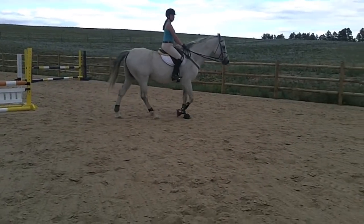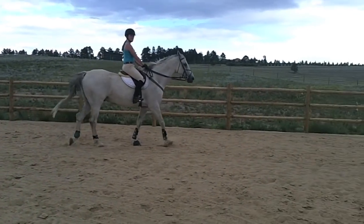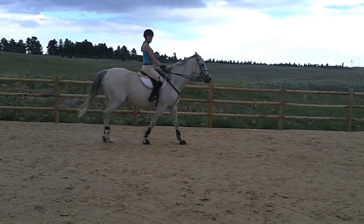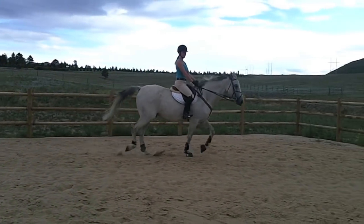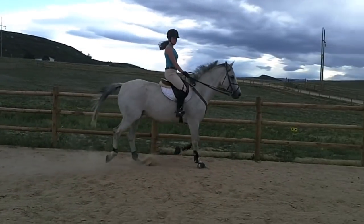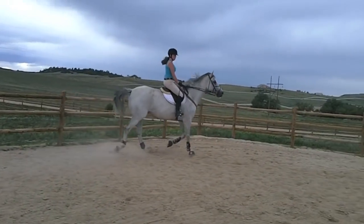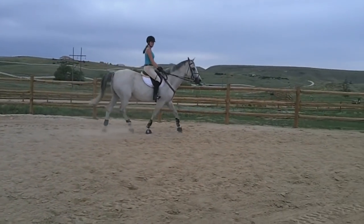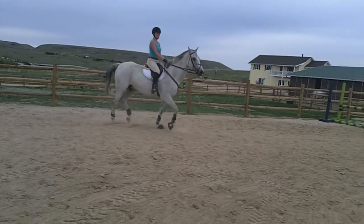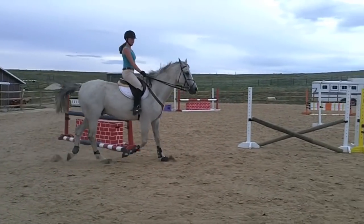When they're ready to canter — and that's always an exciting day — we go ahead and have them on a circle and pick up a sitting trot. You'll see this rider has a good sitting position. This is a bouncy horse, so he's got a pretty rough sitting trot.